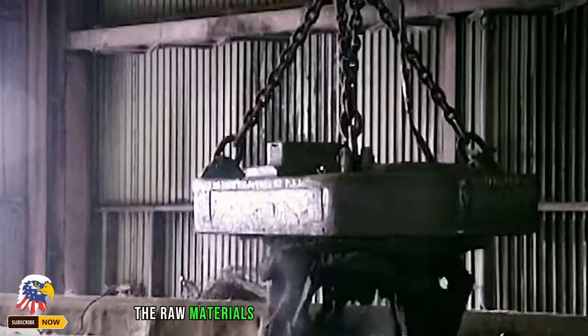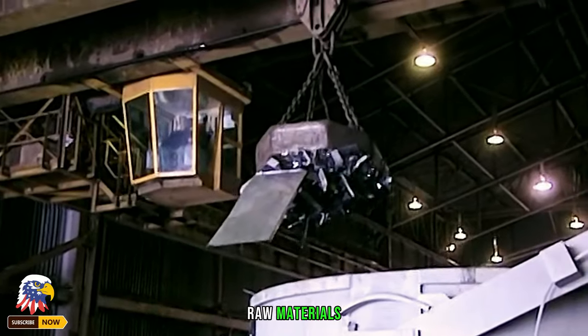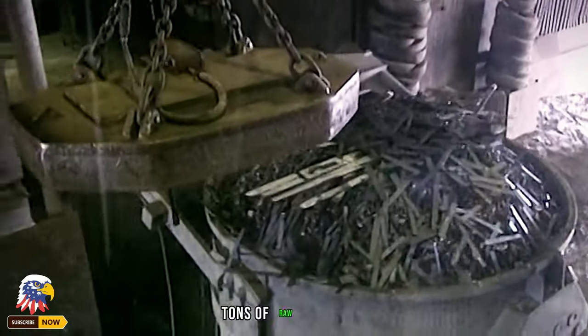The raw materials used in this factory are recycled scrap iron. Staff use electromagnets to pick up the broken raw materials and put them into the scrap iron container. This kind of electromagnet can pick up 5 tons of raw materials at a time.